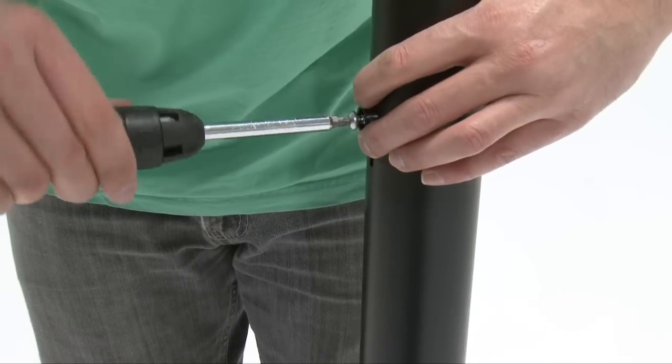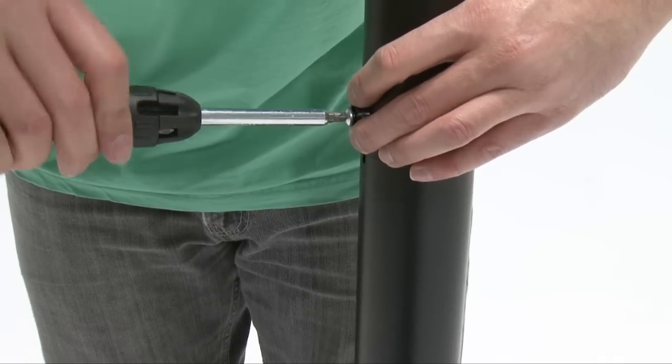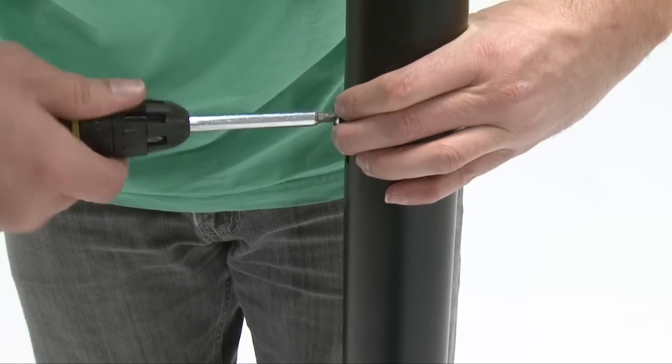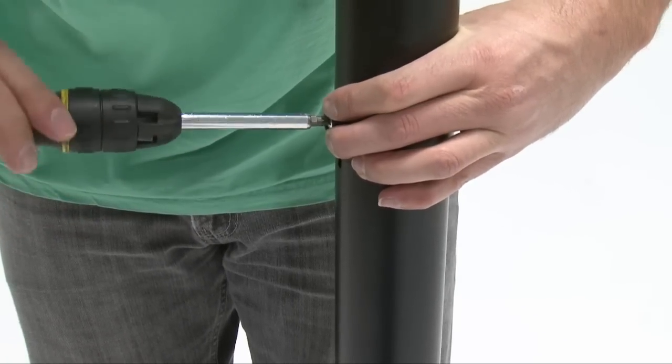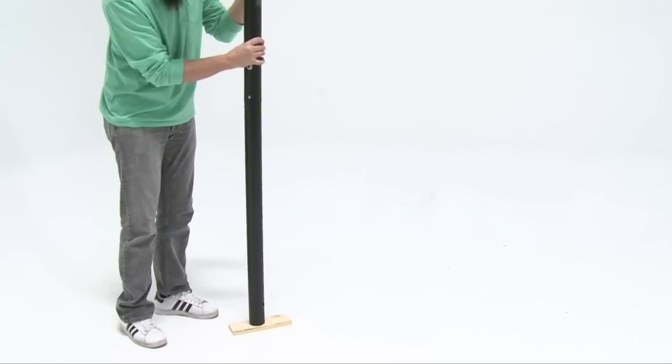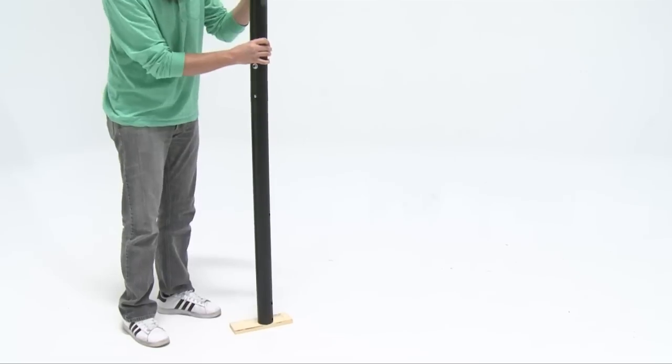Insert the screw through the domed countersink washer and into the hole and slit in the middle and bottom poles. This serves only to ensure the poles are properly aligned — the screw will spin freely once inserted. Forcefully strike the bottom pole on a piece of wood or cardboard five to six times to seat the bottom pole.